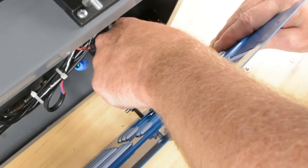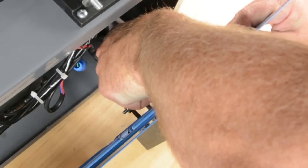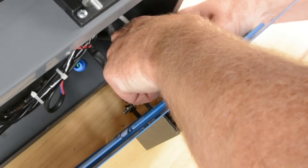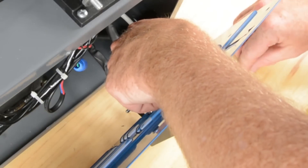Now finally we'll get the white one, run the bolt through it, and again — triple check. Make sure we're on the positive side of the bridge rectifier before you go tightening this down or turning it on.